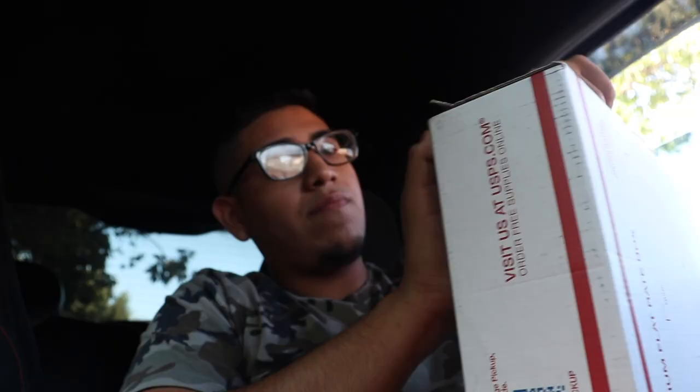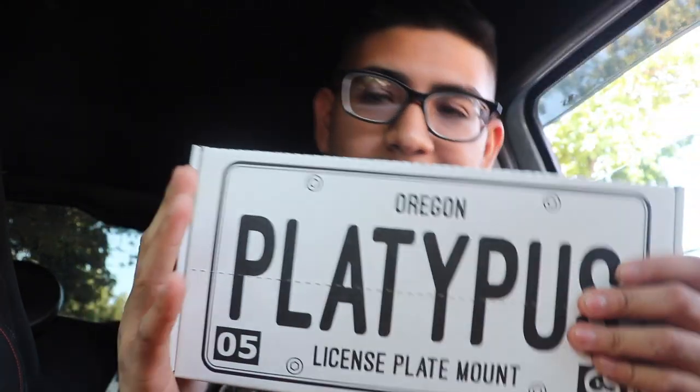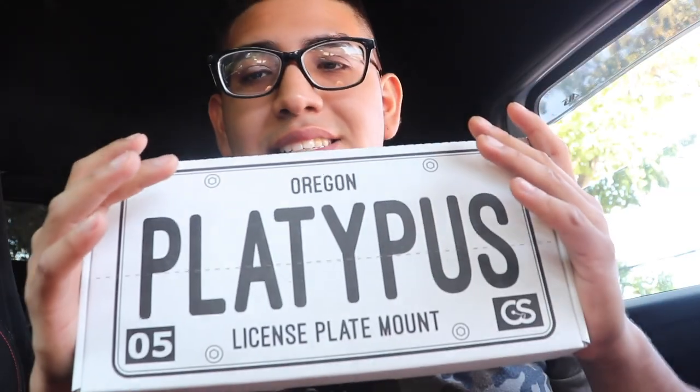All right guys, I'm finally parked. I finally got them — the louvers and the box that has some goodies. I'll show you guys the louvers in a little bit. What I'm sure you guys want to see is what's in this box, so I'm gonna go ahead, put the camera down, open the box. Let's get to unboxing.